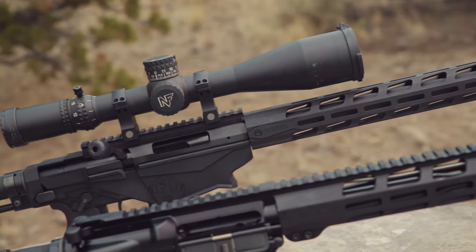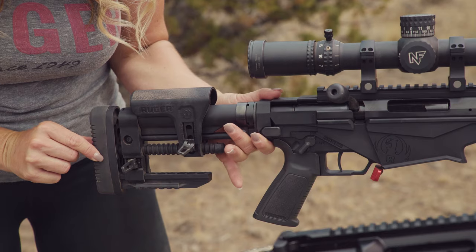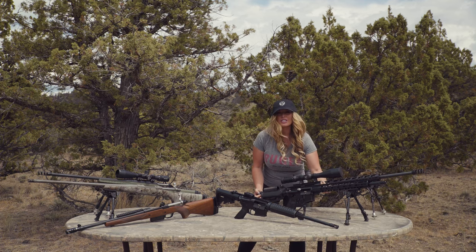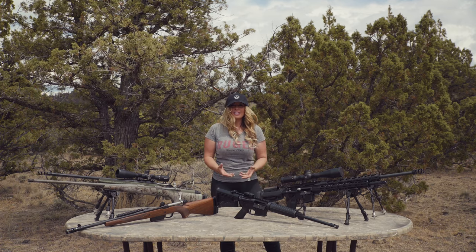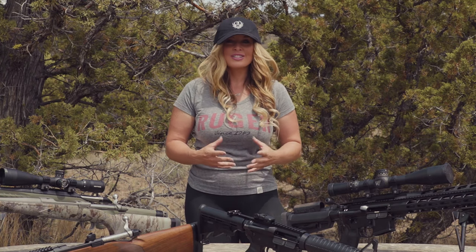Some rifles come with an adjustable length of pull that is designed to adapt to a variety of shooters. If your particular rifle does not have an adjustable length of pull, you can simply take your rifle to a qualified gunsmith and have them cut that down to fit, or you can purchase a firearm that is designed to fit all sizes of shooters.